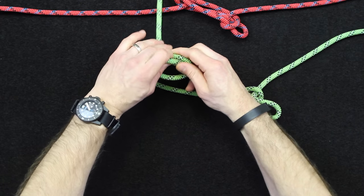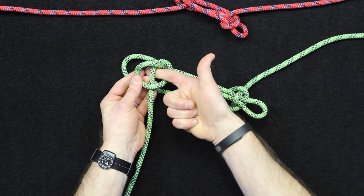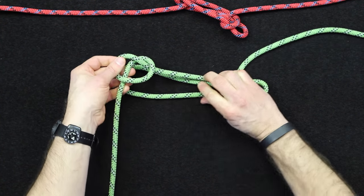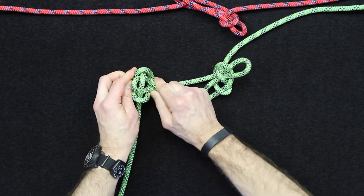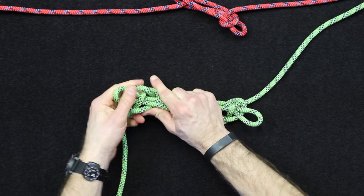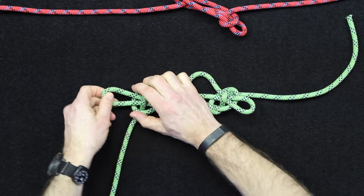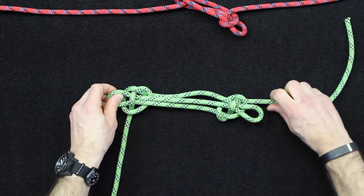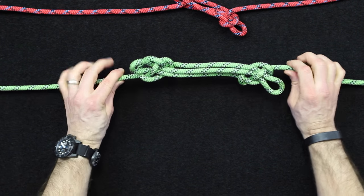Now you're going to flip it around and do the same thing on the other side. Again, there's our loop, there's our pretzel-looking shape, and remember that's going to pass through this other side of the loop. Same thing on this side — we're going to pass through there, just like so, tighten everything up. With a little adjustment, that is the other way of tying a sheep shank.